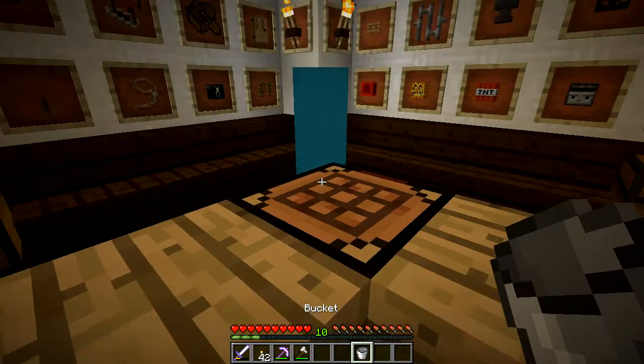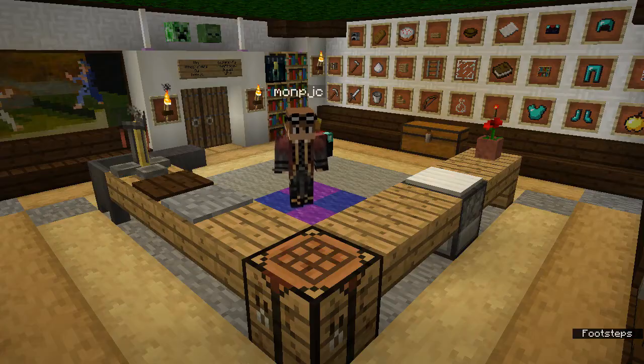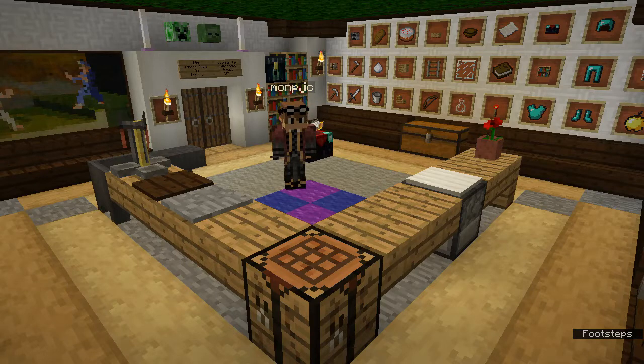Your empty bucket can then be used for multiple things like milking a cow, just by right-clicking on the cow itself. Or you could use it to collect or dispense water and even lava.